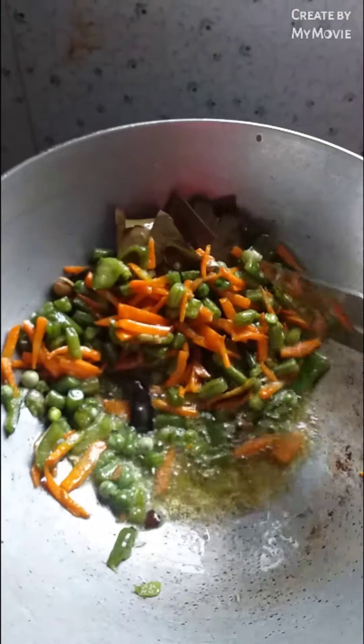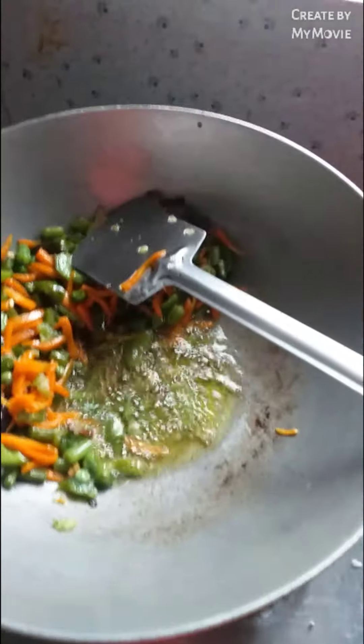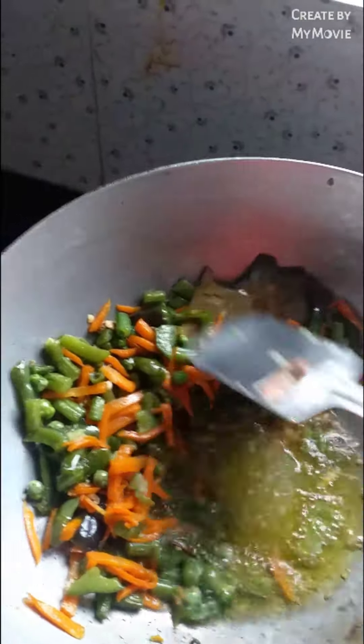We will be starting to enjoy our cuisine. Let's enjoy the food. I am going to use this vegetable. I will use this vegetable. I am going to put it in and make the mix of it.